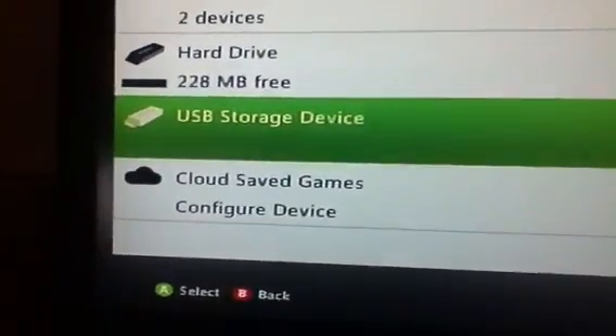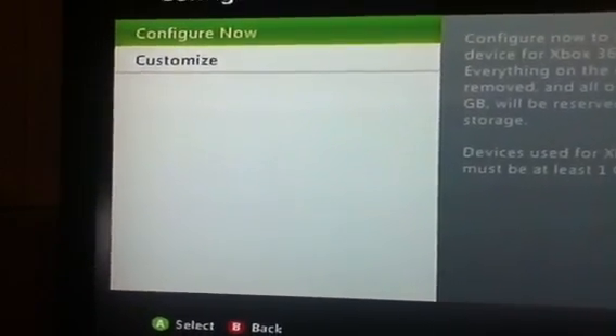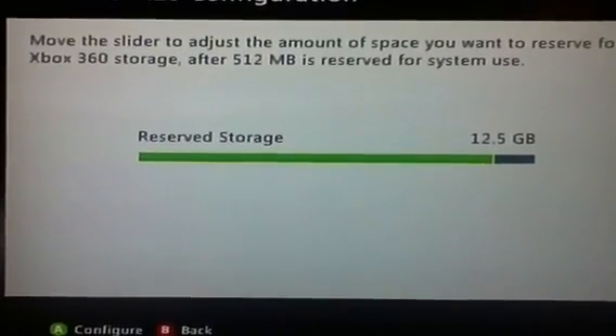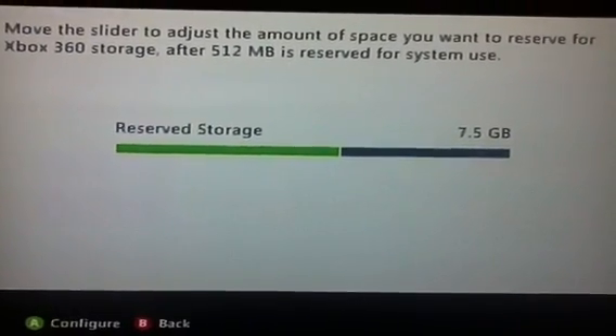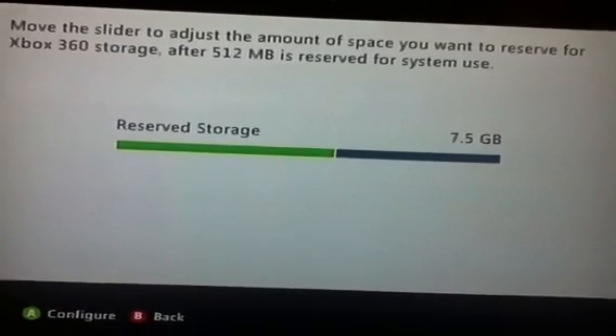If you want to use it for both, what you need to do is click it, click Customize. This lets you choose the amount that the Xbox storage takes over, so if you do it halfway, it'll be half Xbox, half USB — half memory unit and half USB storage drive.